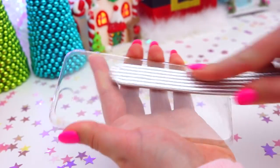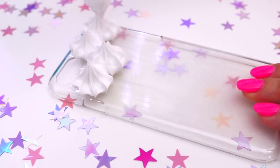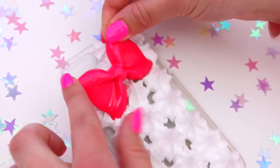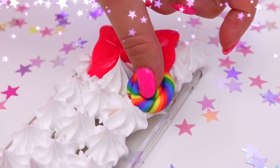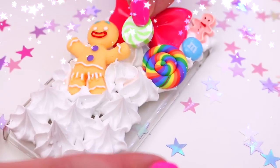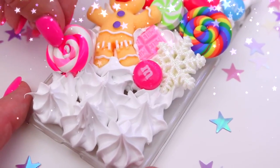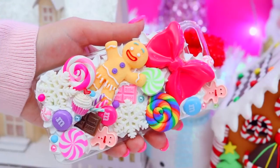Now I wanted to do another case — still Christmas-themed but not the traditional red and green. Since I love pink, I wanted to do a more pink Christmas-themed case. I went ahead with the same silicone piping and then used slightly different cabochons: a big pink bow, a rainbow lollipop, some glittery snowflakes, more of the fake M&Ms, and peppermint candy.